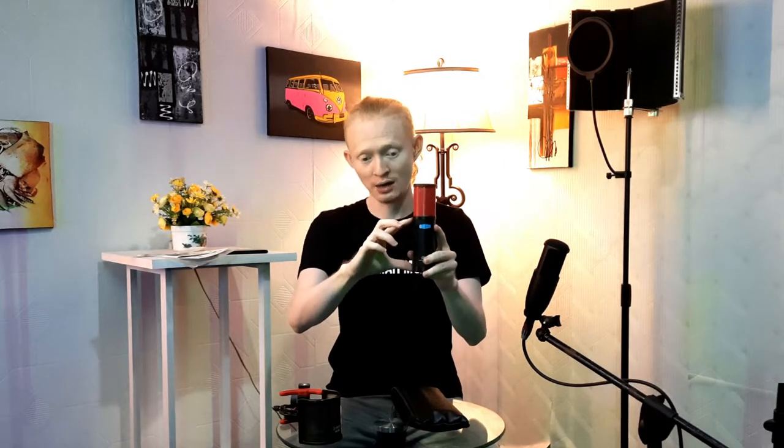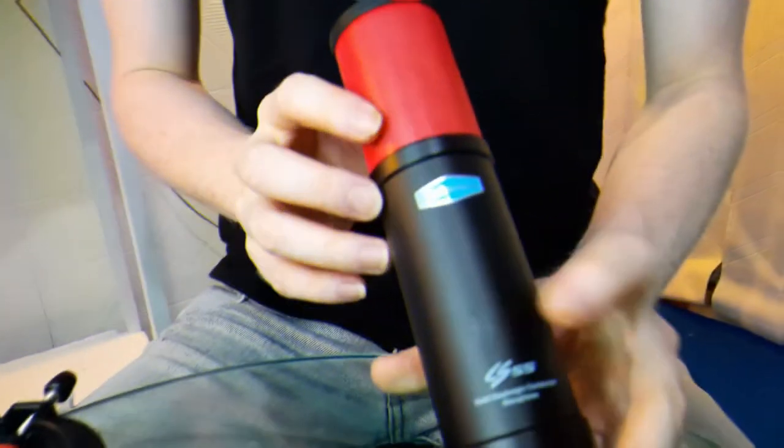It's not very different from the CS35 — the main difference is just the size. The CS35 is a bit smaller. Now let's try it out — we'll swap out the AKG P120 and install the Alctron CS55.